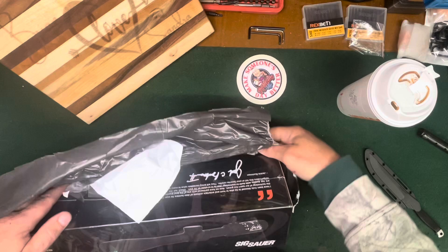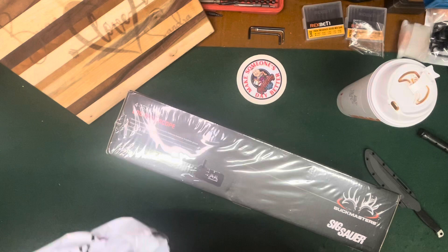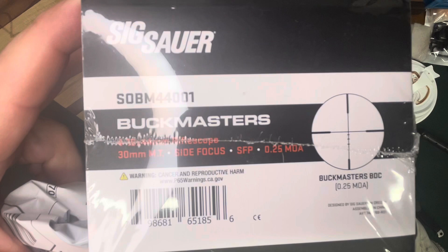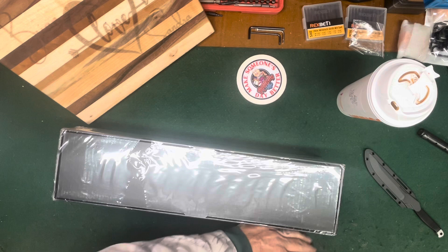What we got here is a Sig Sauer Buckmaster. It's 4 to 16 by 44 BDC, 30 millimeter, side focus, second focal plane, MOA, with a BDC reticle — so a nice hunting scope.